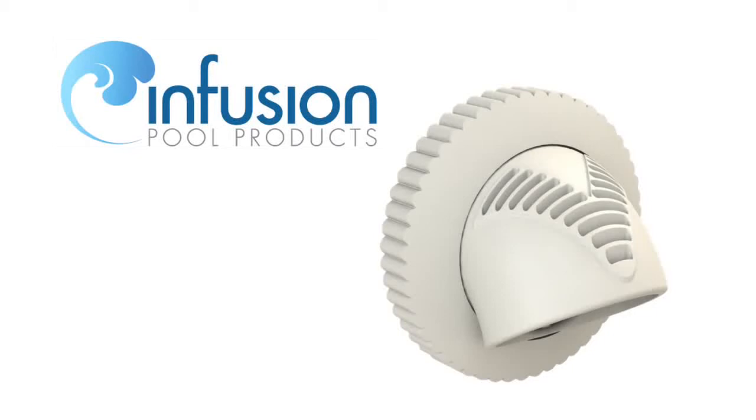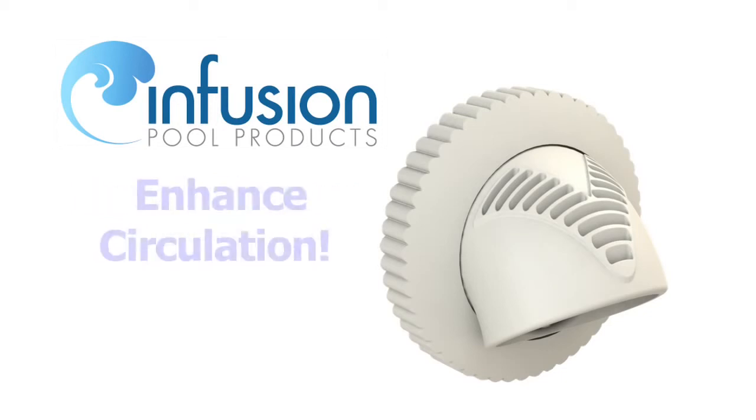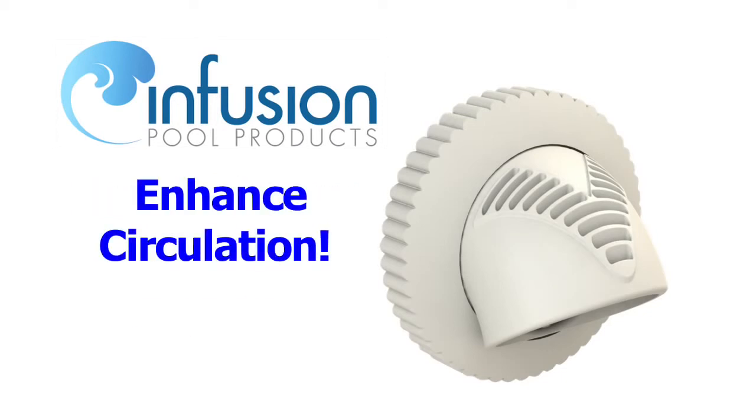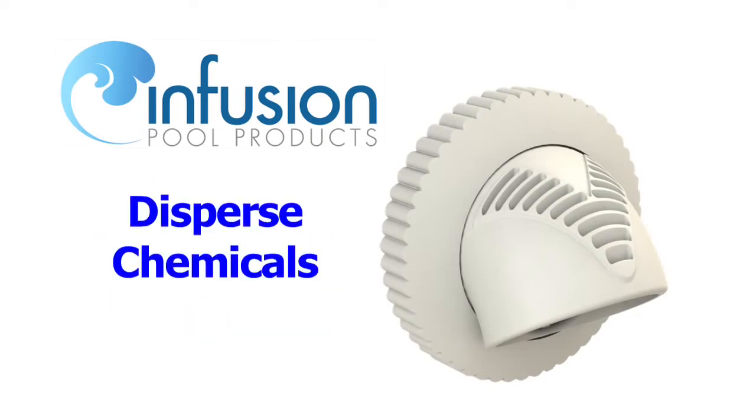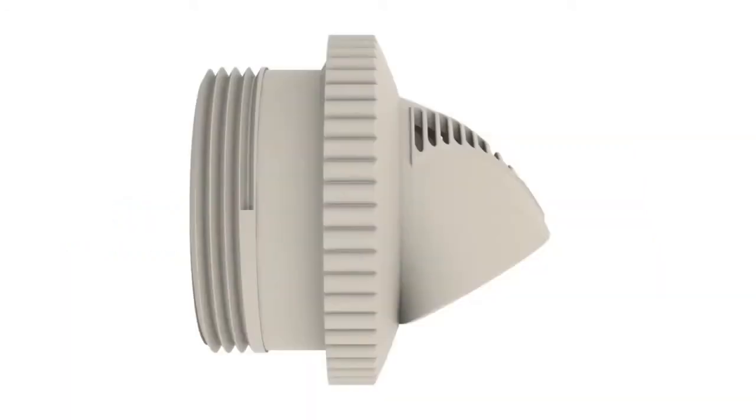Infusion Pool Products introduces revolutionary Venturi-driven swimming pool return line fittings. V-fittings enhance circulation by drawing warmer surface water through strategically placed louvers, thrusting it to the floor of the pool. Enhanced circulation improves chemical disbursement, creating an easier-to-service water quality while reducing energy consumption. V-fittings have no moving parts and simply attach to 1.5-inch threaded wall returns worldwide. Slip fitting adapters are also available.